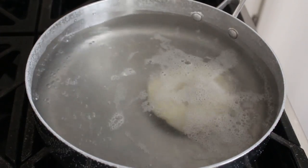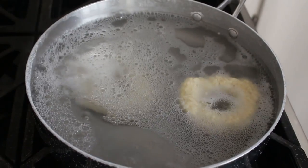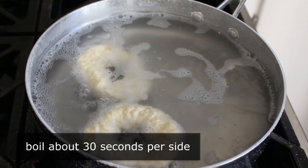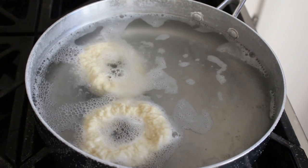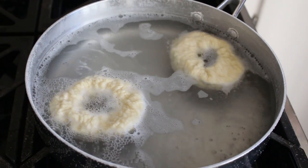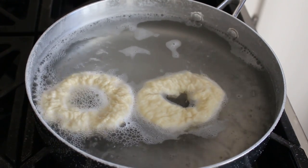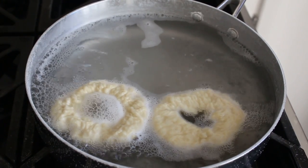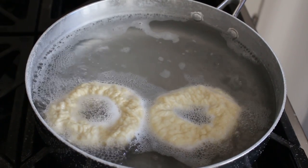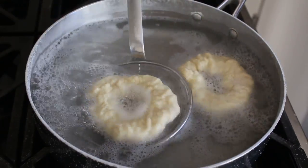Once our pretzels are formed and our baking soda water bath is simmering, we will carefully transfer those in. We're going to boil these for 30 seconds per side — that's all it takes. As you can see, I'm just doing two at a time. We probably have enough room to do three, but I was worried the water temperature would drop too much, so since these only take a minute I'm just going to do two at a time. And if you're thinking about skipping this boiling step — it's a huge deal. It's this alkaline bath which turns what would be just normal bread into a pretzel. They look a little odd right now, but when these are baked, they look absolutely amazing. We'll let those go for half a minute before flipping them over.